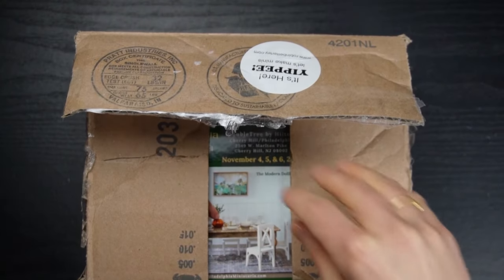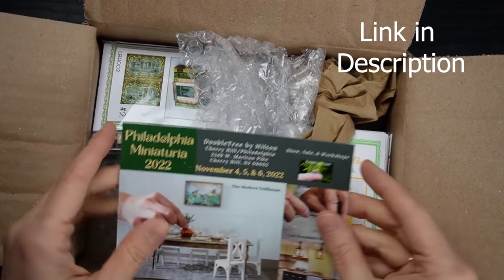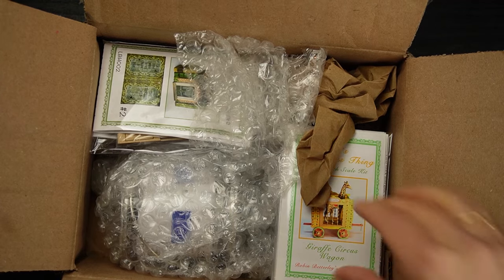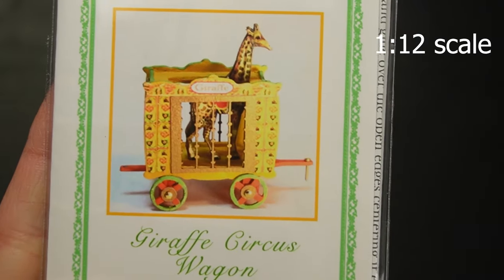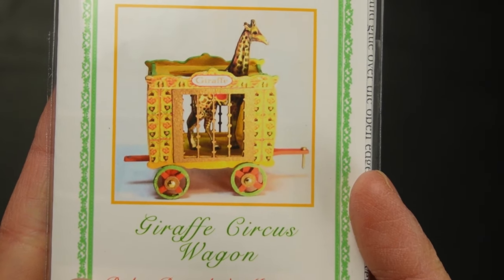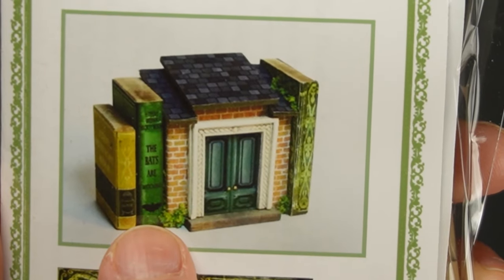I am so excited about these kits I bought from robinbetterly.com. I love buying kits from real artisans instead of mass-produced kits. Let's see what's in here. First up is a giraffe wagon - I want to make this look like an antique toy. I'll be assembling all of these kits on my channel, so please hit that subscribe button.